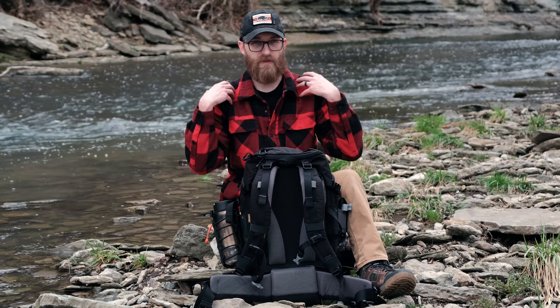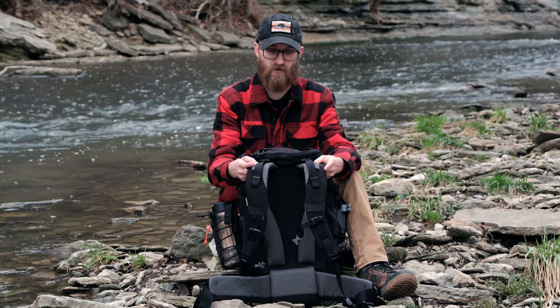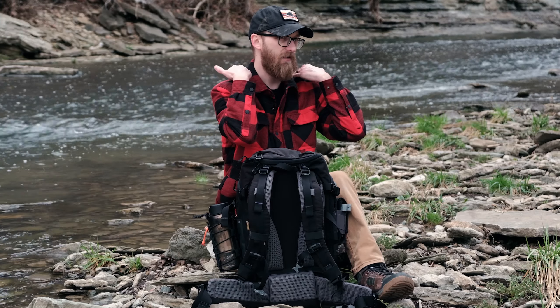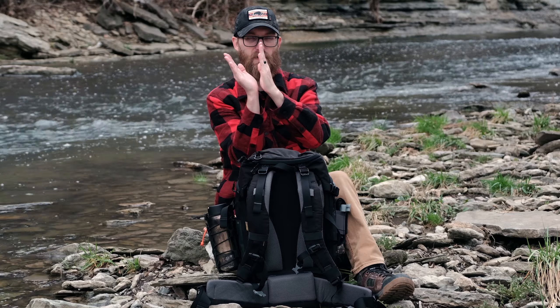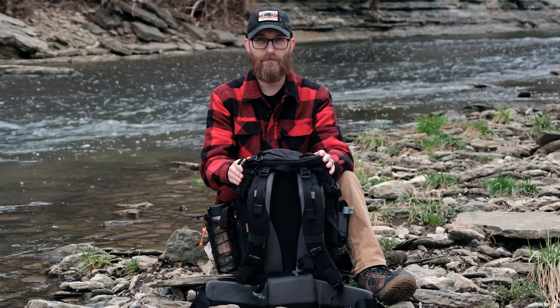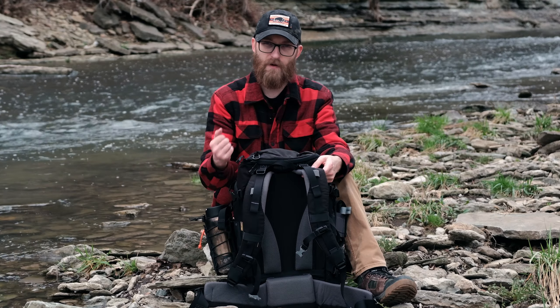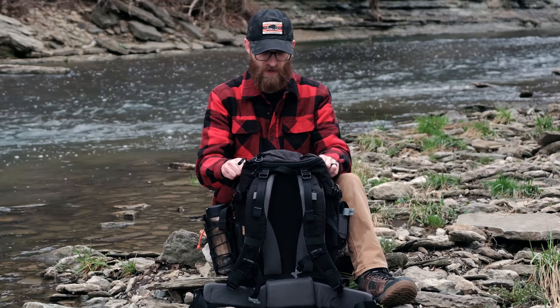Number one, you've got to have something to carry it on your shoulders with. VanQuest backpack straps are very well padded. This one right here has load lifters, which is really nice. This kind of tucks the bag up against your shoulders a little bit more and prevents it from sagging away from your body, because that is absolutely miserable throughout the day if that happens on your backpack. The backpack straps of this IBEX 26 are fantastic, and they do have those load lifters.